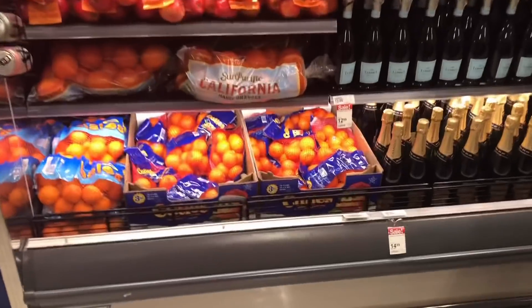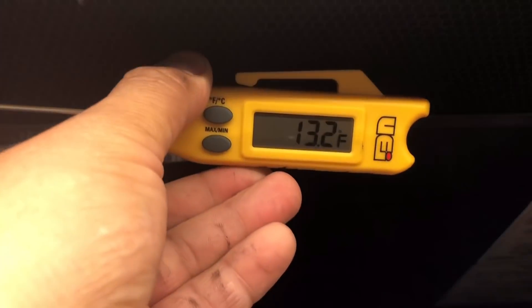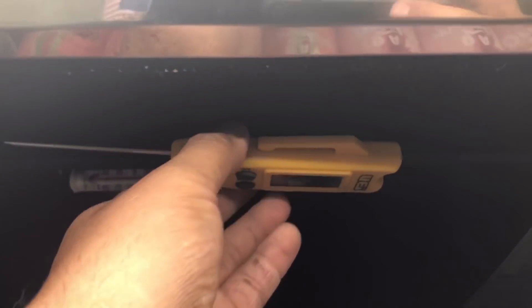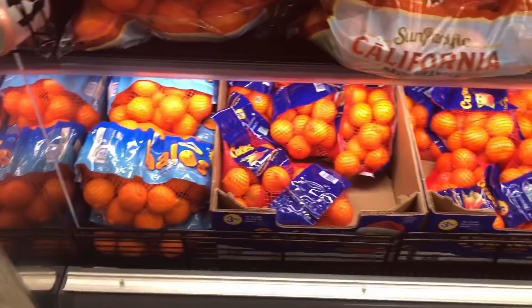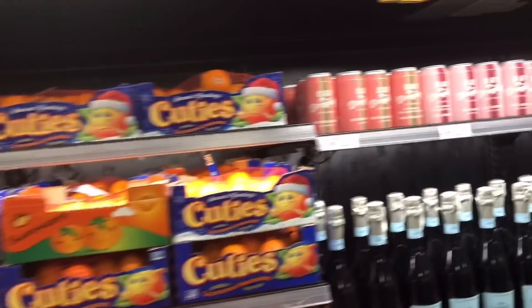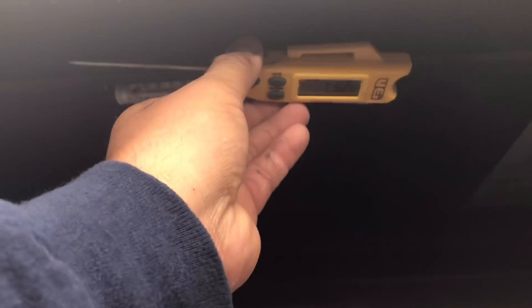Alright guys, this is our case for today - BA01. The call says it's running warm. I see it running 13 degrees and it's supposed to be set for medium temp, so this does not look like low temp product. 13 degrees - we know it can pull down the temp, that's not an issue. A little bit of frost up here. Let's go ahead and go to the rack real quick.